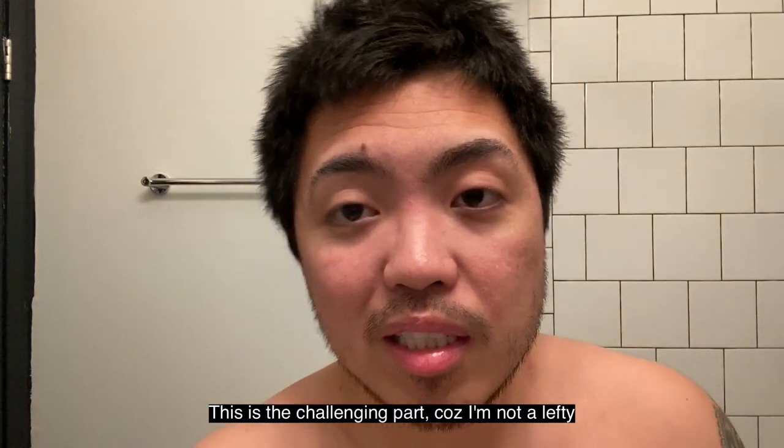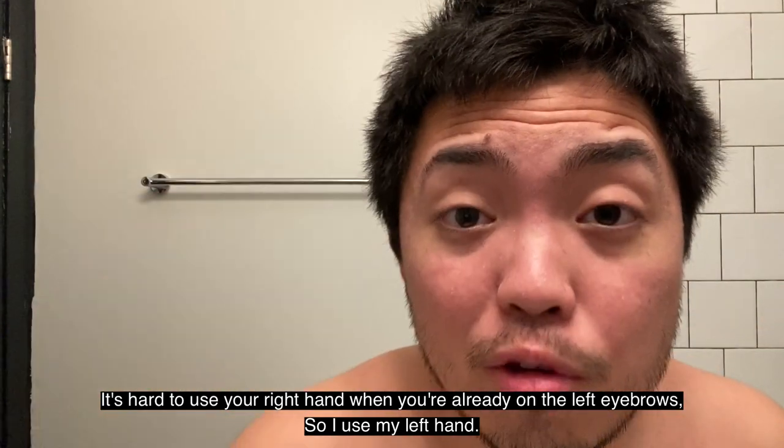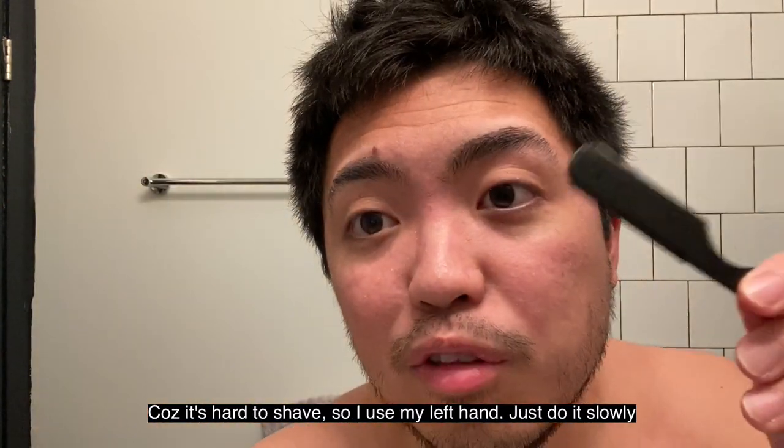This is the challenging part because I'm not left-handed. When it's the right eyebrow, it's difficult if you're also using your right hand — you need to switch to your left. For me, I use my left hand because otherwise you can't control the angle properly. So, slowly.